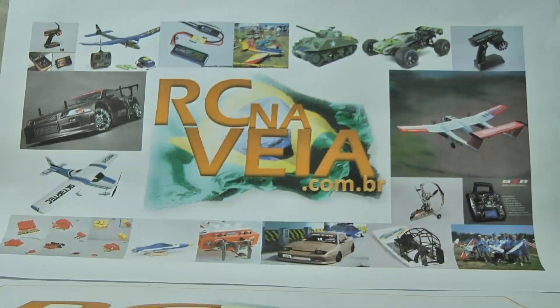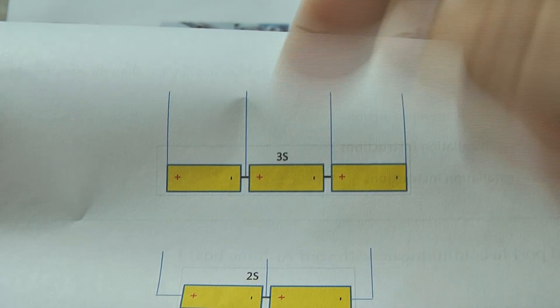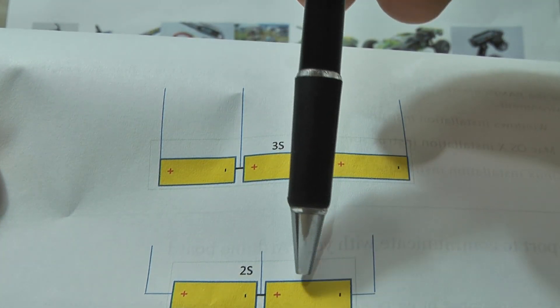So this is a balanced charger. And why do we need to use it? Because we can't have one cell at 7 volts and another cell at a different voltage.